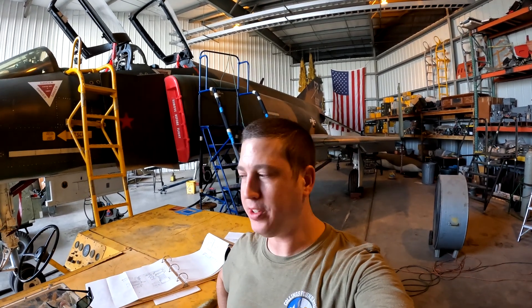Hey, welcome back to the hangar everybody. We are back for some more fun and festivities — well, I don't know how much fun it'll be considering we're trying to track down an electrical problem. This gets to be fun in a hurry.